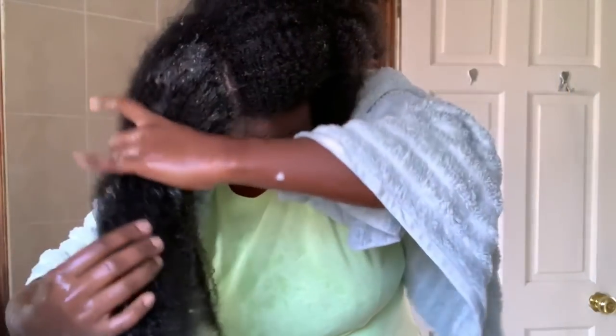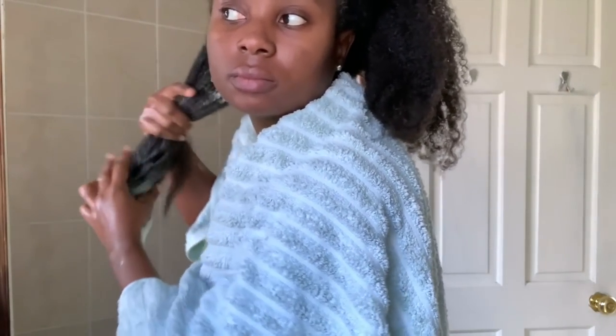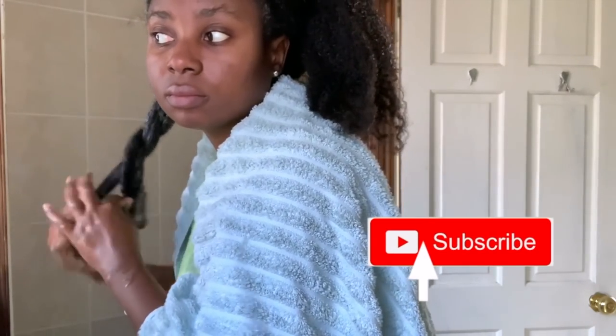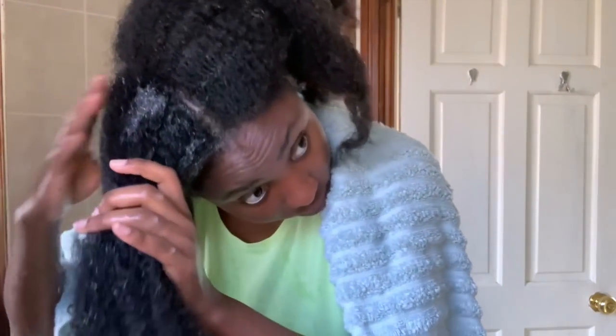At this point the two sections had got mixed up together, so I was trying to separate them. It didn't really matter in the end because I joined the two sections anyway. But when you're parting your hair, make sure you use something to secure each section — whether it's a hair clip or a headband. I had one but I don't know why I didn't use it. It saves a lot of time.